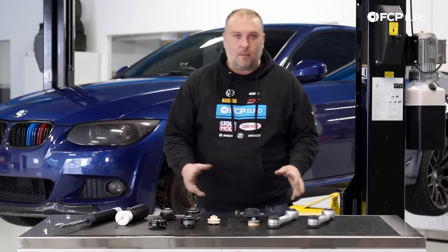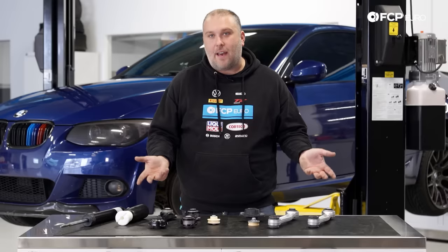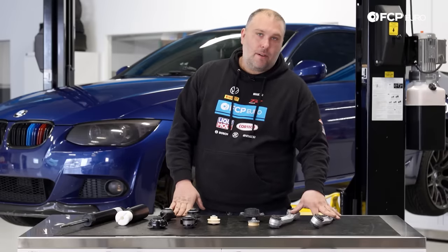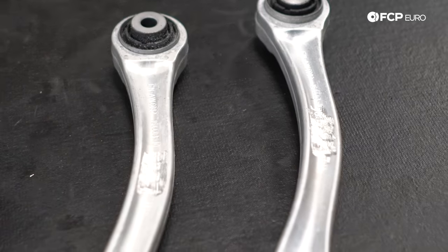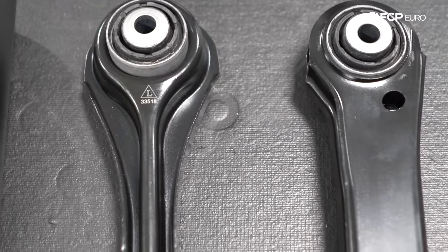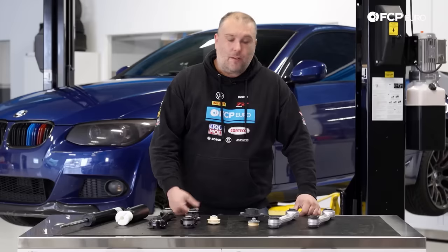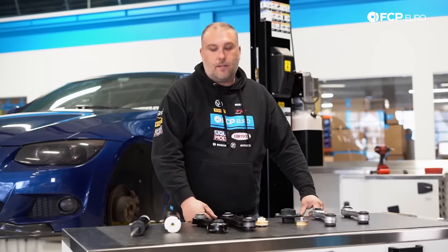Now we're going to move on to the rear suspension. There are actually more control arms in the rear, but they all have the same wear problems over time. We have M3 components, which are popular upgrade options, and the standard control arms that come from the factory on non-M3 cars. This is going to apply to X-Drive vehicles as well as standard rear wheel drive vehicles — it is the exact same suspension in the rear; there is no difference.